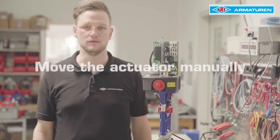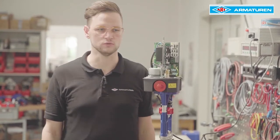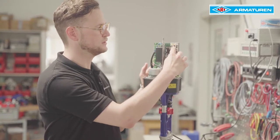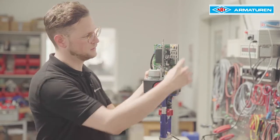Now we come to the middle switch. The middle switch is used to move the actuator manually. When delivered, it is set to Auto mode. In addition, the actuator can be manually closed, stopping in a desired position, or opened at any time.